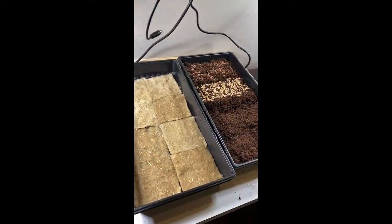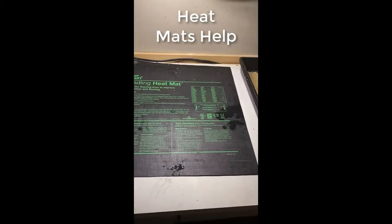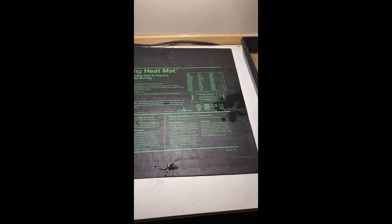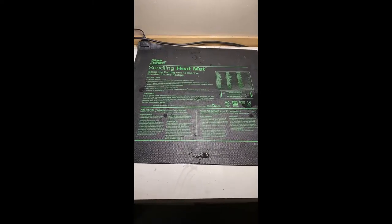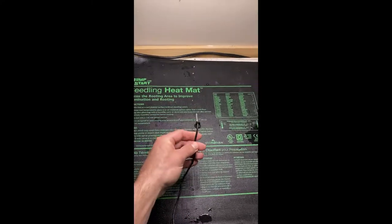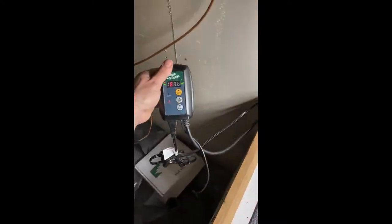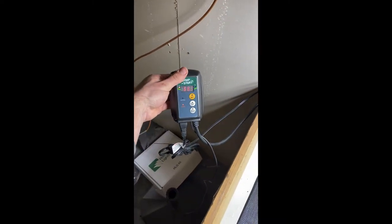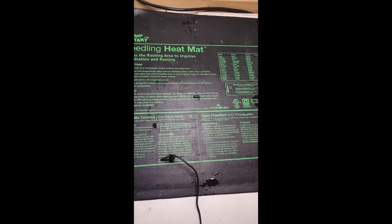After we get these seed trays all seeded up, we're moving them over to the seedling heat mat, which simulates adequate ground temperature for germination. Plants are incredibly smart and won't just pop up if growing conditions aren't suitable. We have a temperature probe that we'll leave in the soil to monitor and maintain about 68 degrees — if it gets too cold, the heat mat turns on so seeds think it's time to come up.